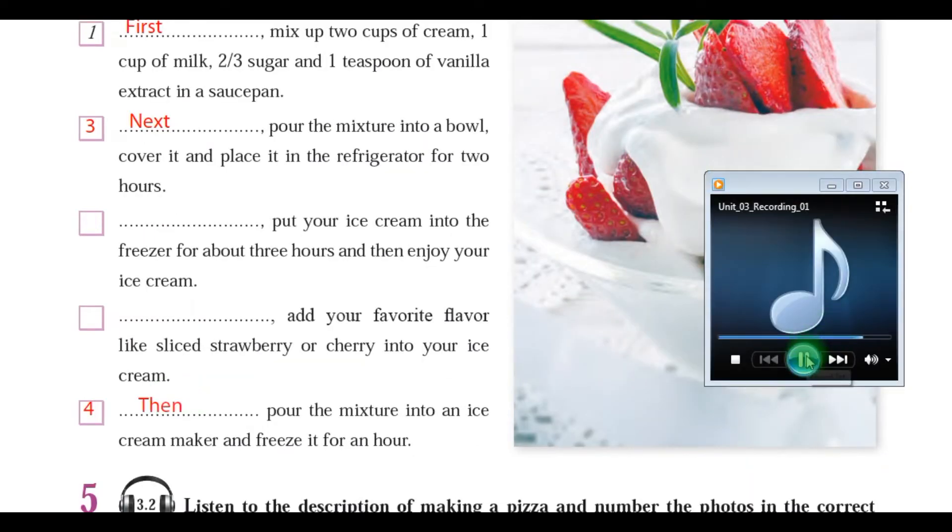After that, add your favourite flavour like sliced strawberry or cherry into your ice cream. Finally, put your ice cream into the freezer for about three hours and then enjoy your ice cream.